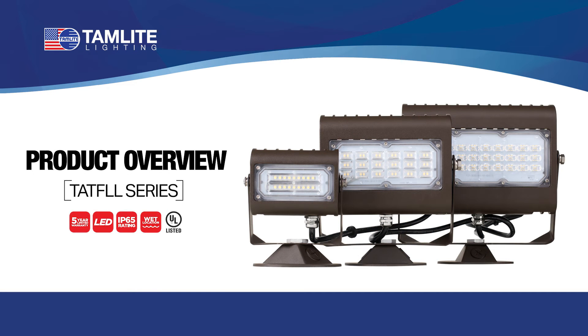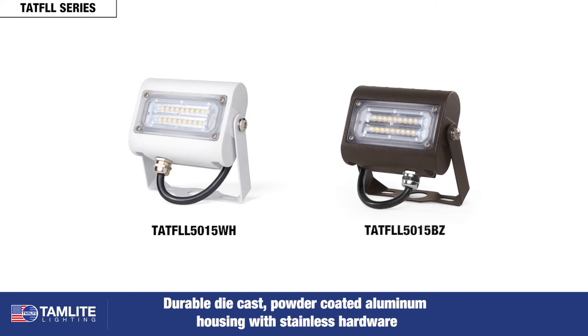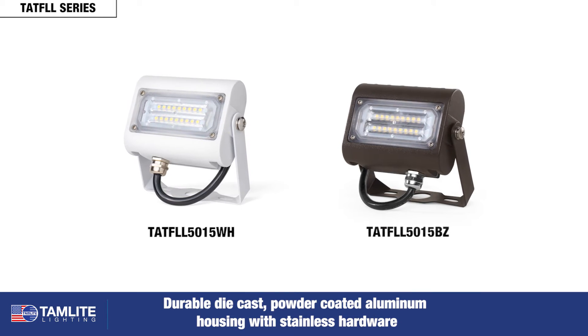In this video, we will be introducing you to our slimline TATF-LL floodlights from Tamlite Lighting. They are made of durable die-cast powder-coated aluminum housing with stainless hardware, and are available in white and bronze.